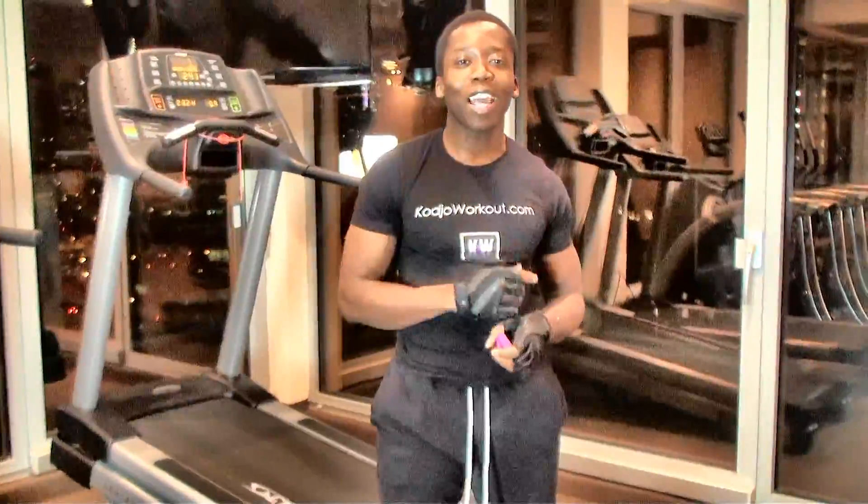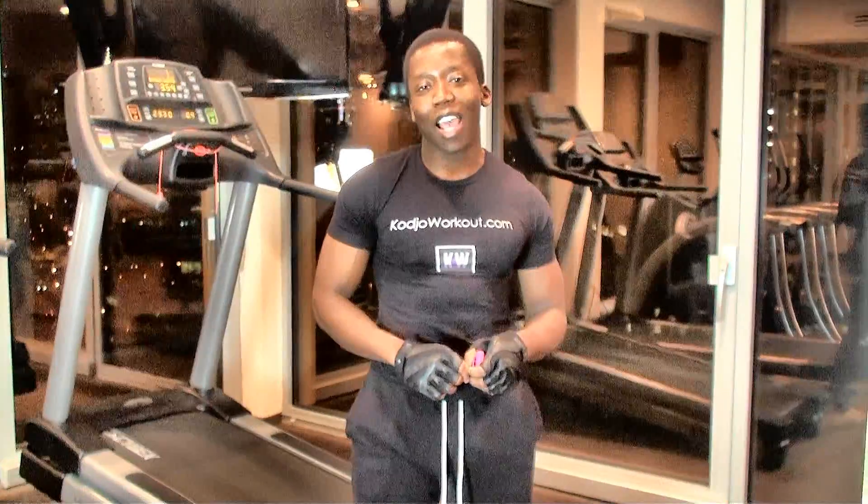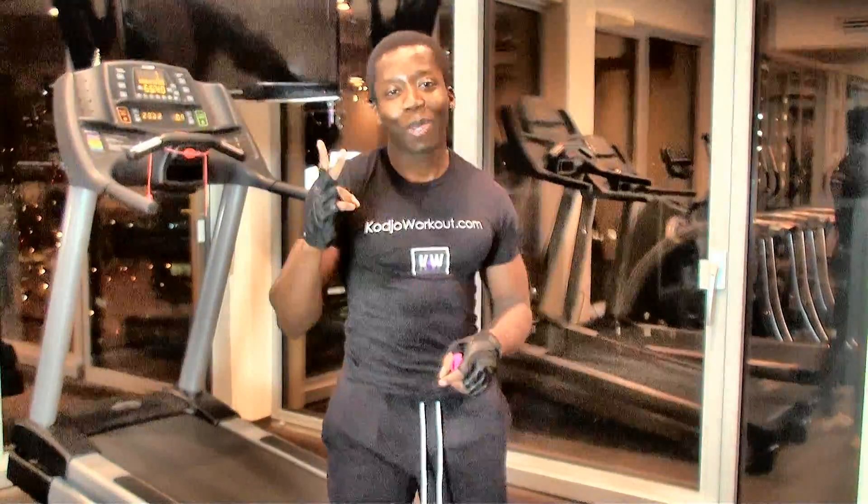I'm Kojo from KojoWorkout.com, YouTube.com/KojoWorkout, YouTube.com/KojoFit. Peace.